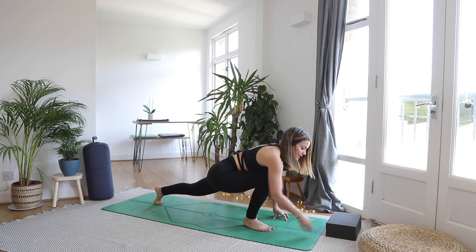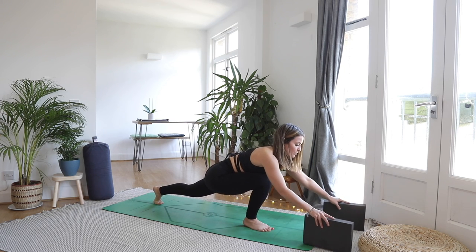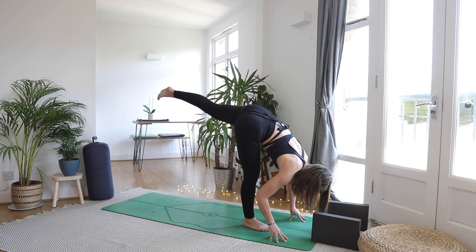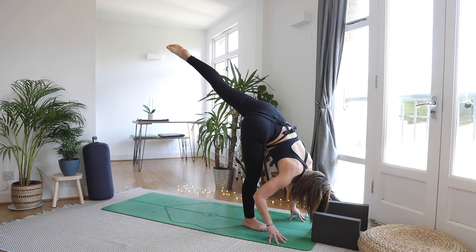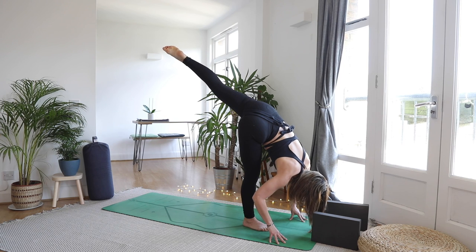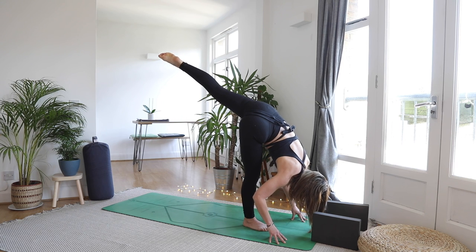We're coming into standing splits — you can always grab your blocks. Hands onto the mat, inhale lift that left leg high into the sky, coming into your standing splits. Let the head drop down. Really point that toe so the left toe is pointing and trying to draw a little line on your ceiling. Release the jaw, release tension through the face. Good — big breath in.